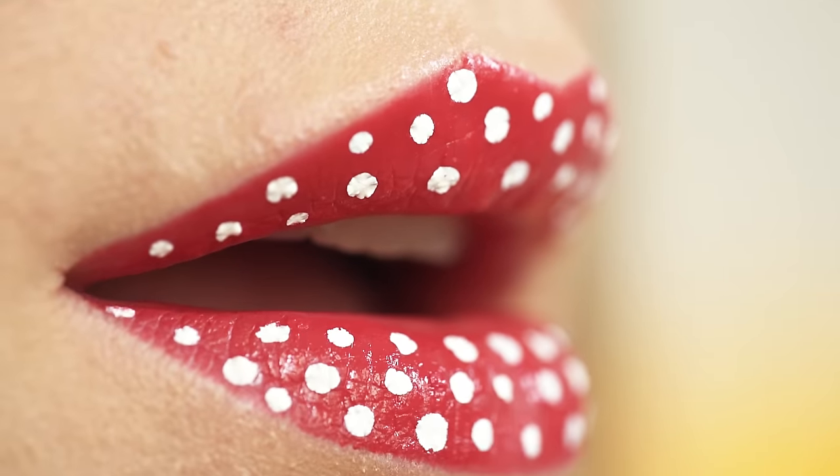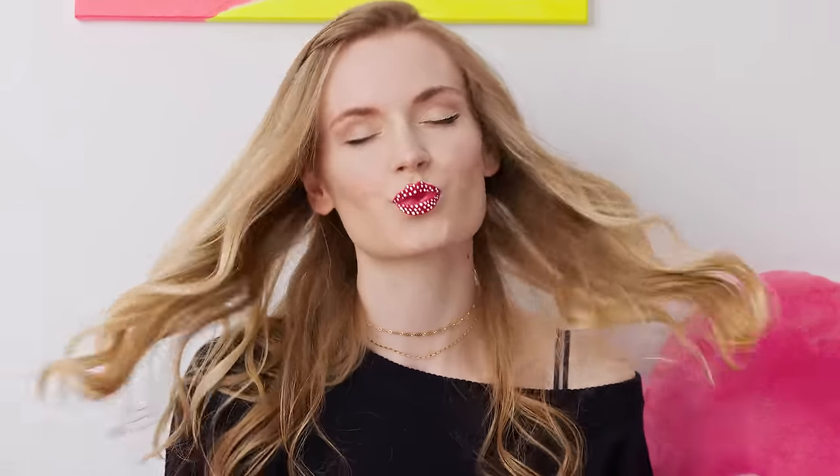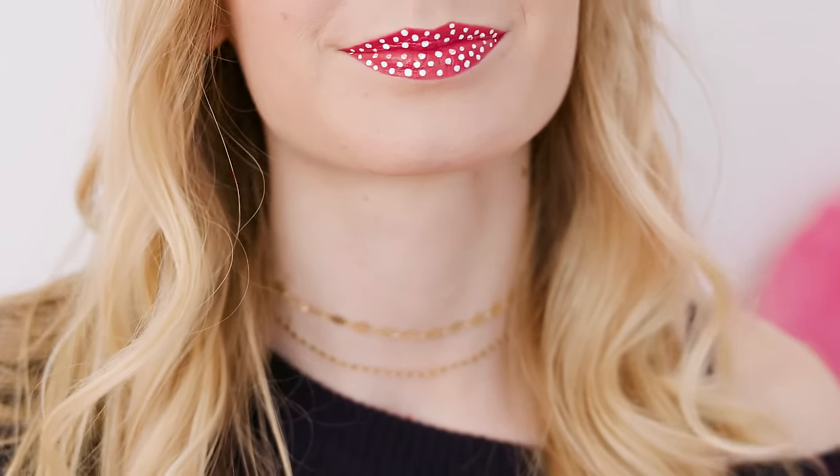If you don't have a white liquid eyeliner you can just use a black one or even the usual pencil liners. Just have fun experimenting and see what works best! I like the liquid eyeliners because they are very opaque and make the dots really vibrant. These polka dot lips look so retro and pin up inspired to me. No lipstick could ever make your lips so extra and cool! This simple lip art is perfect for a party, carnival or Halloween.